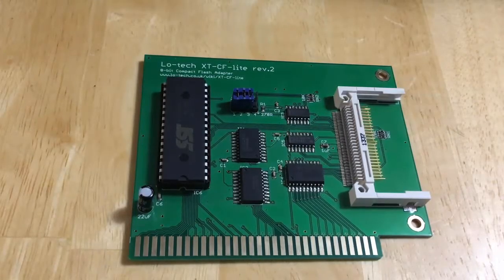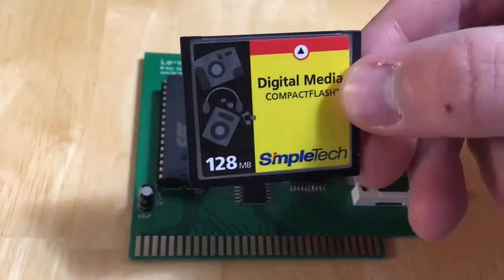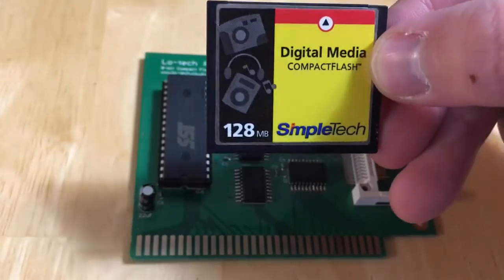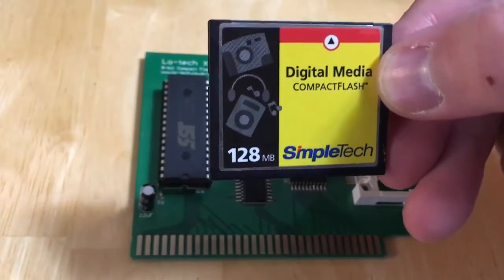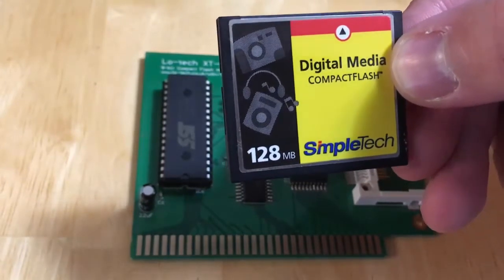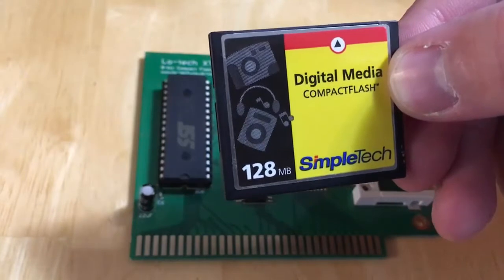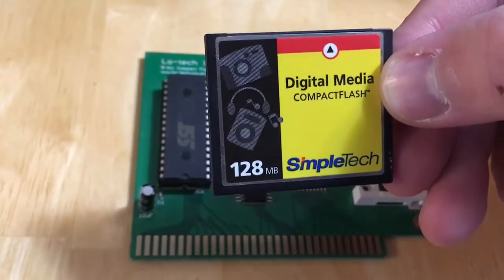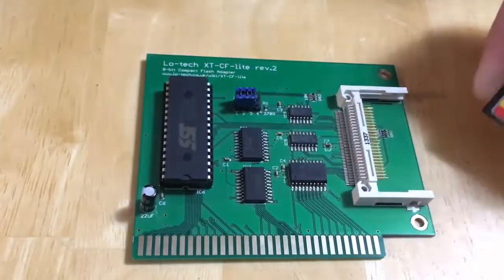The compact flash card I plan on using I've had for a very long time — probably since 2001. For Christmas that year my mom got me a Kodak DC3000 digital camera, and it only had two or three megs of onboard memory so you couldn't take many pictures. I paid $200 for this 128MB compact flash card. It's kind of amazing that I'll be able to use it now on my little IBM 5150 — at the time that would have been an unheard-of size for a hard drive.